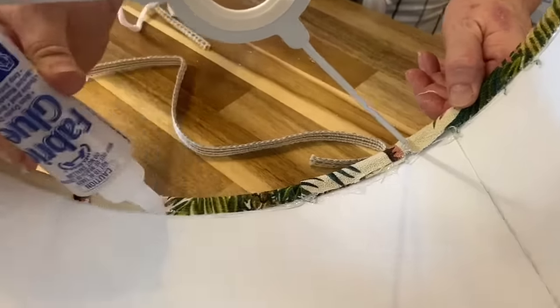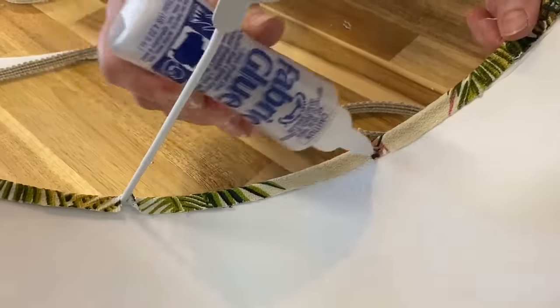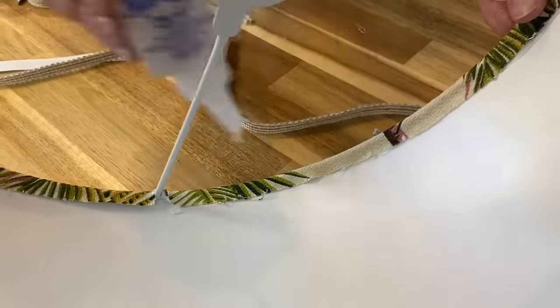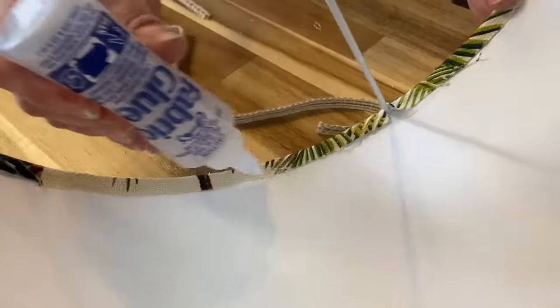Everything you need to make a lampshade is included in our kit. You can have it with or without fabric if you have your own. Full instructions and of course this video are provided.